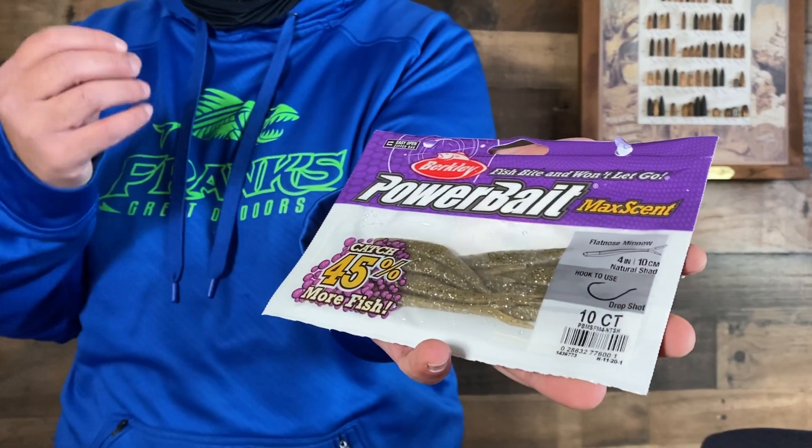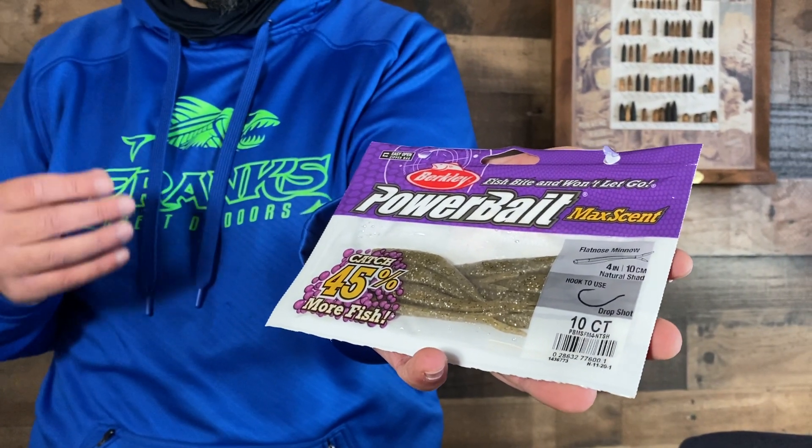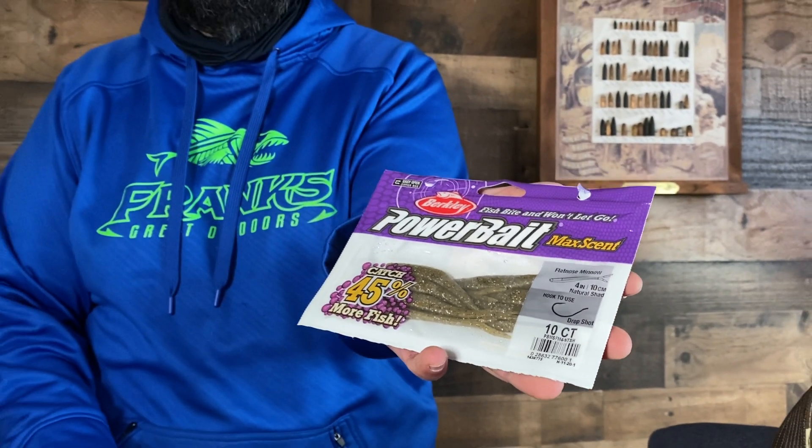They have great colors — they look real natural. Berkley's whole thing is that when they hit the water, they release a scent film that goes into the water and the bass just can't resist them. These ones here are flat-nosed minnows, and we also have the hitworm, plus a lot of different other shapes. Check them out, guys.